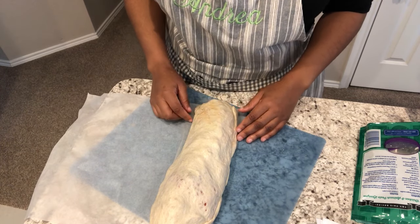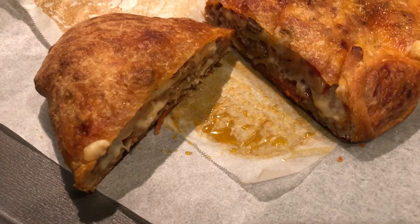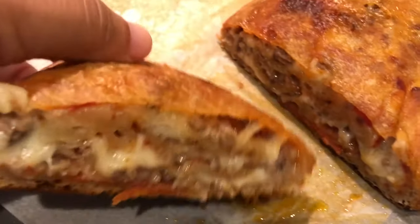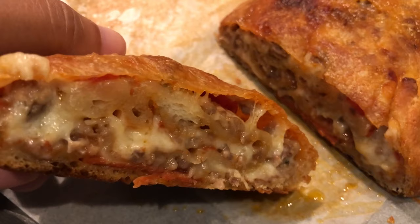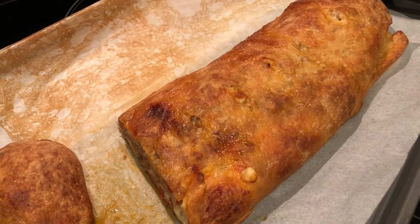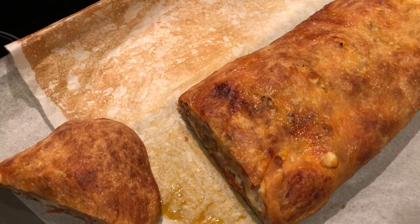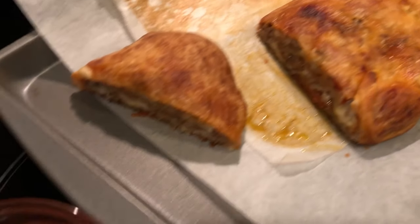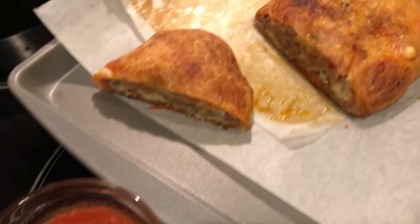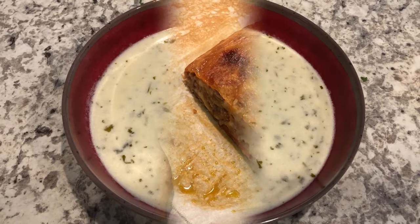Here is the stromboli — I ended up baking it for about 35 minutes. I cut it so you guys could see the inside. The parchment paper got a little burnt but it's nice and golden brown. I'm going to serve it with some marinara or pizza sauce on the side. That's Harrison going wild in the background!